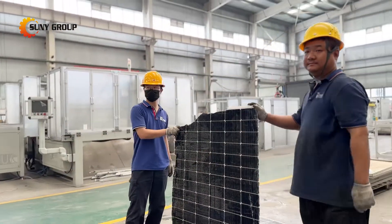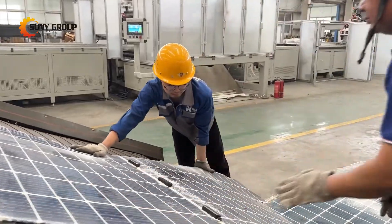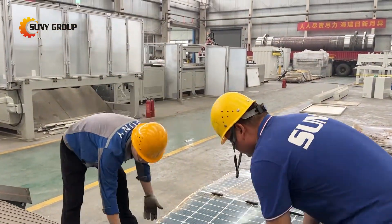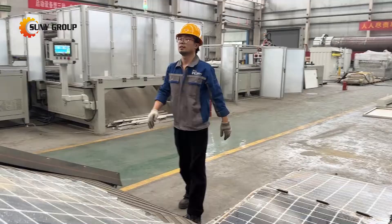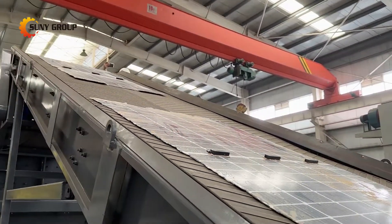Double glass solar panels, also known as bifacial solar panels, are designed to absorb sunlight from both sides, significantly increasing their energy generation efficiency. Unlike traditional single glass solar panels, these panels feature a layer of glass on both the front and back, providing enhanced durability and longevity.